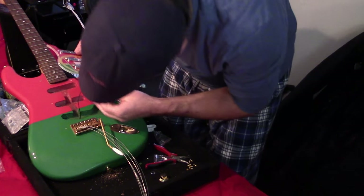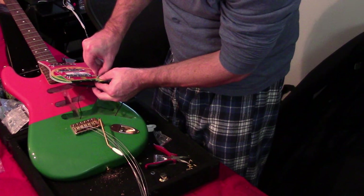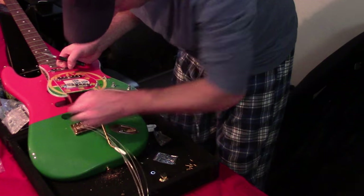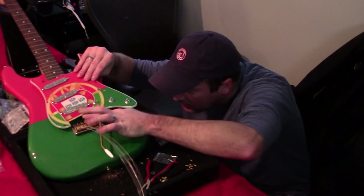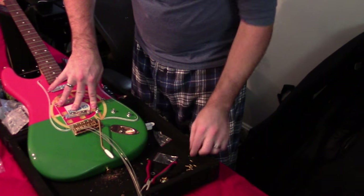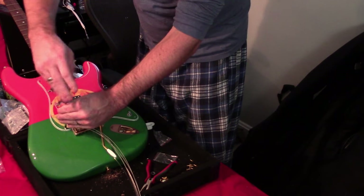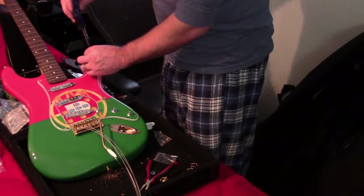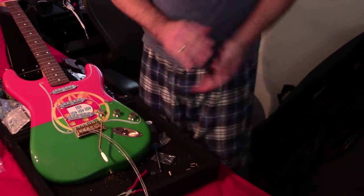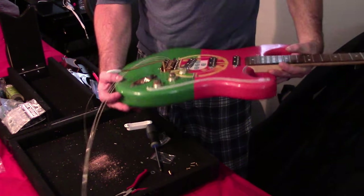In tight confines, when I screwed this in the solder points ran into the edge of the cavity. Make sure you get your cables in the channels if your body is vintage style. Push that back through, get everything set up in the cavities. Look at that — she goes on great. Let's throw in a couple of key screws.